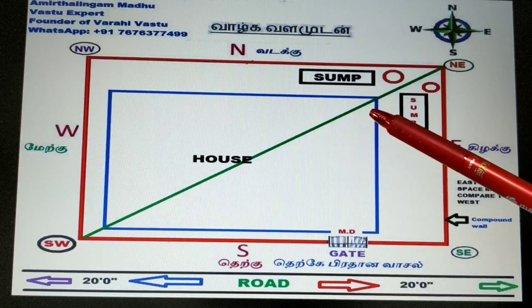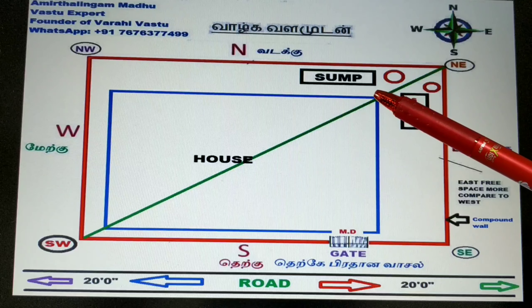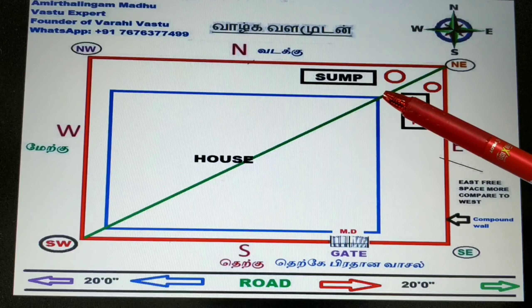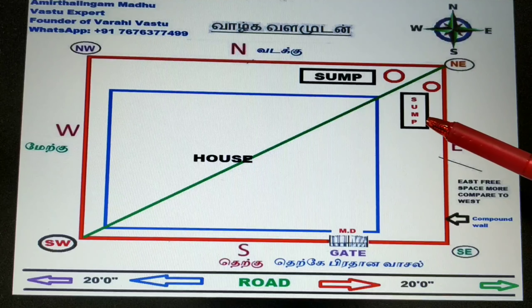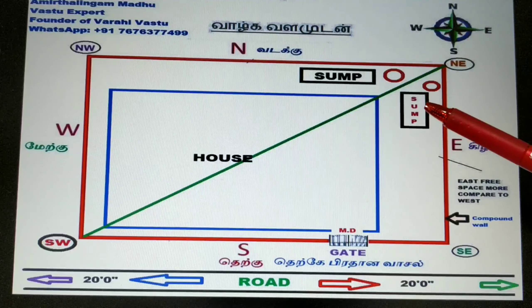The second question is about the sump coming below ground level — whether it can be a polygon, triangle, or any other shape. No. As per Varagi Vastu, it should be square or rectangle. This is the fundamental concept — it should not be any other shape.